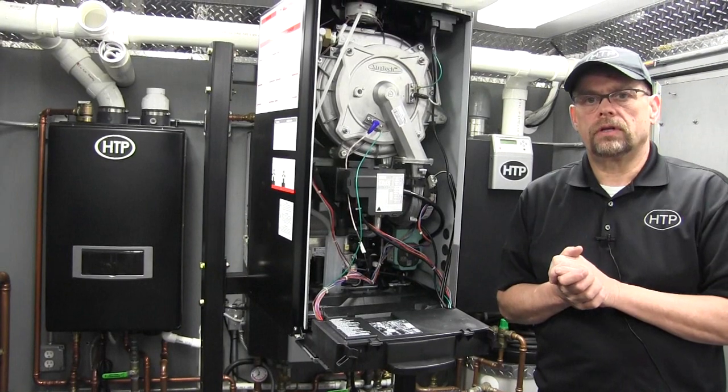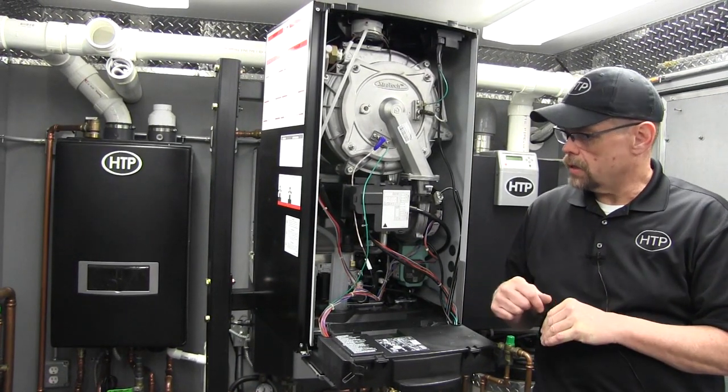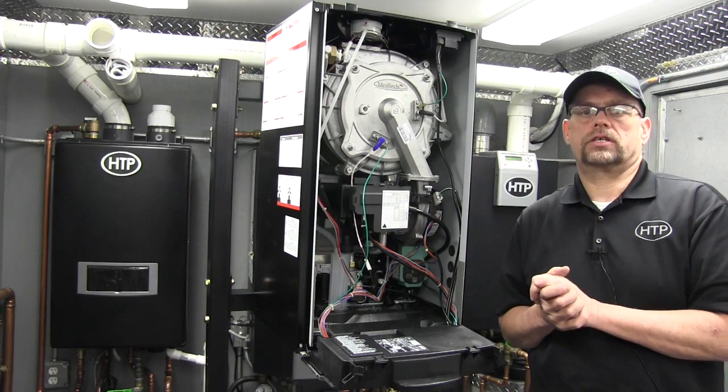We just converted the venturis for our natural gas to propane conversion, and at this point of course we would enter into our combustion analysis and gas valve adjustment.